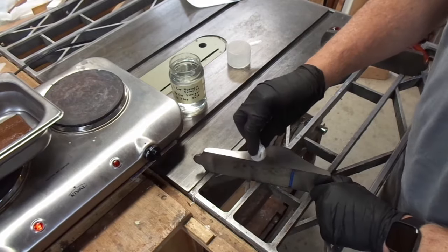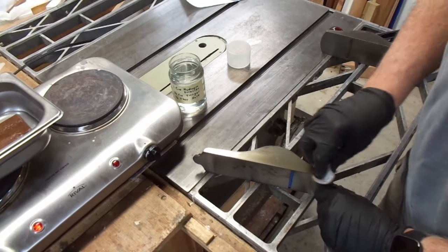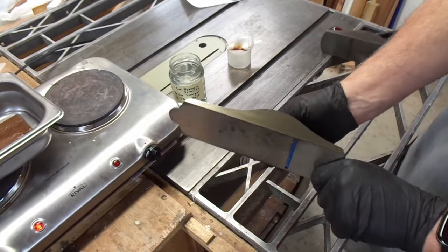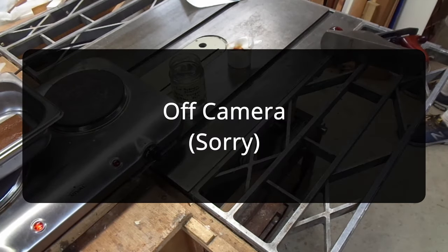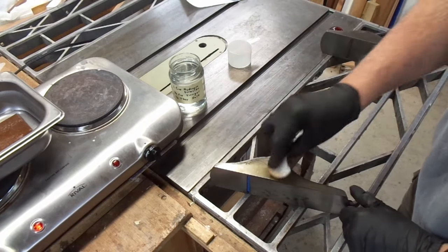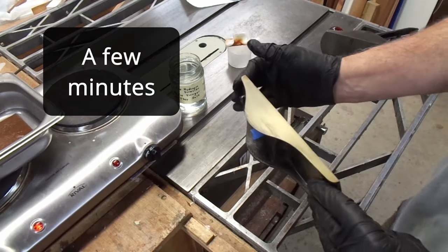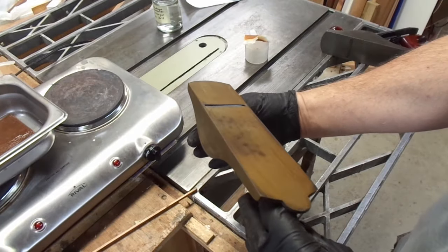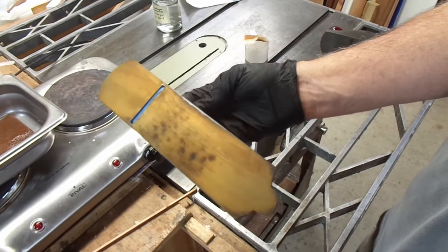Obviously you want the surface to be as grease-free as you can get it. Long, even strokes seems to be the technique, and you can see it's already forming rust. Another technique you can use is to heat this up — I use a hairdryer. I put a couple coats on and it's got kind of a golden color. Now it's time to heat it up in a low-oxygen environment.